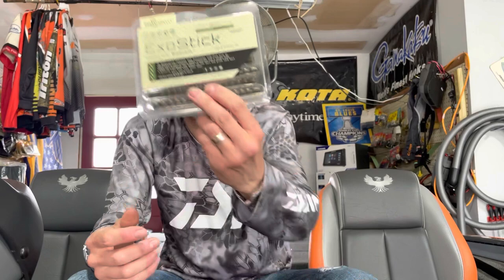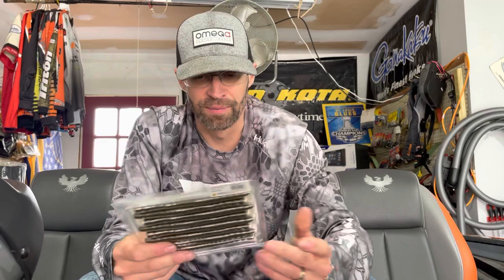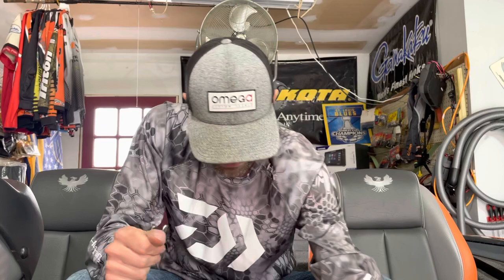Got in some Bio Spawn Exo Stick in green pumpkin. I don't throw these weightless — I throw them for smallmouth on the Ned rig with the Omega Slayer Ned head. I usually chop these up into three different parts and screw them onto the Ned head. I can go through just one pack in like two years on the screw lock. I also throw them on my shaky heads a lot, so I just needed a restock.